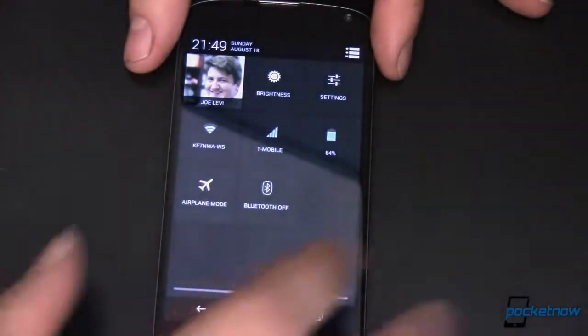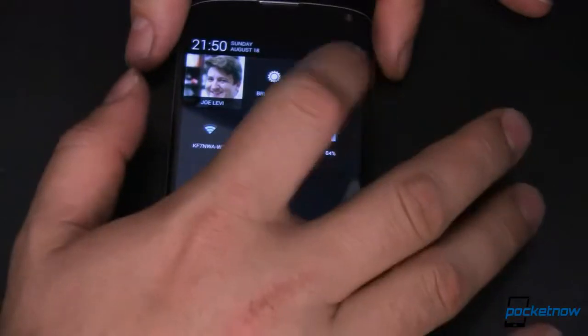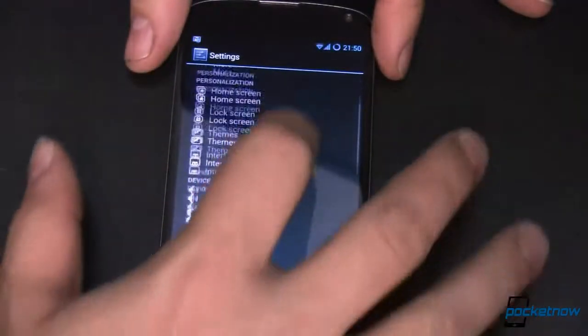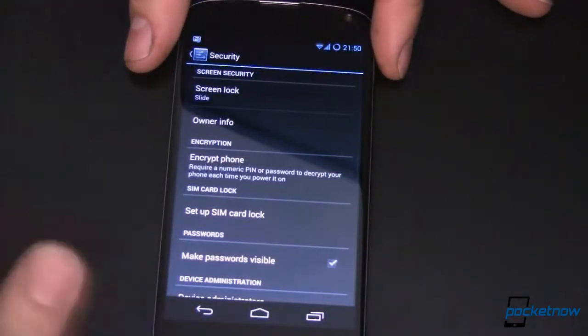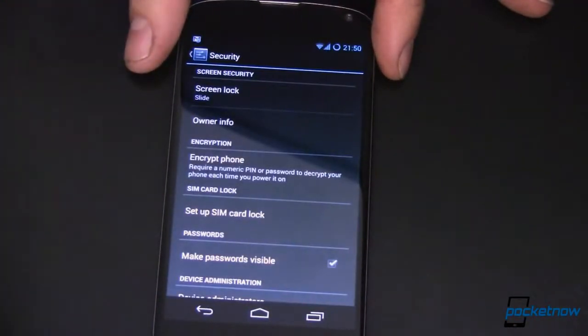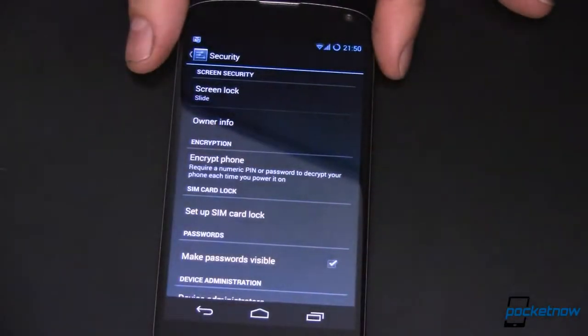So let's go ahead and see what real security options we have. I'm going to pull down the notification tray and go into Settings, then scroll down to Security. Yours may look a little bit different depending on what version of Android you're using, whether it's HTC versus Samsung versus LG. So take this information as a starting point, knowing that yours may be a little bit different.